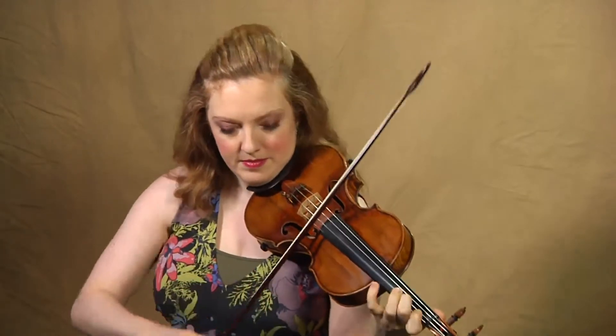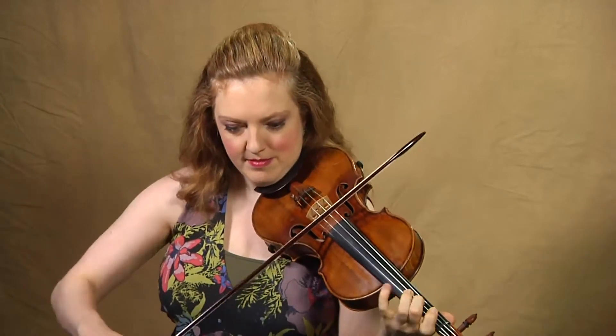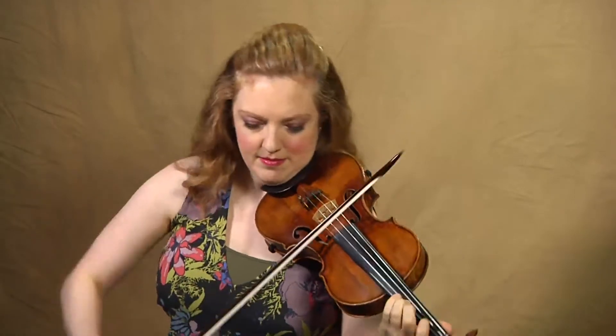There's one other place where you do need to double up, and that is measure 43. After that passage, you probably need to take another up-bow here. Then we have two-bar phrases, and it comes out down-bow — it all works if you take that second up at the end of measure 43.